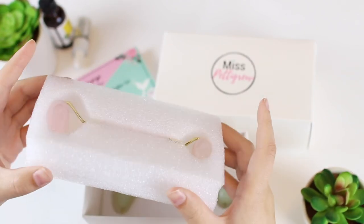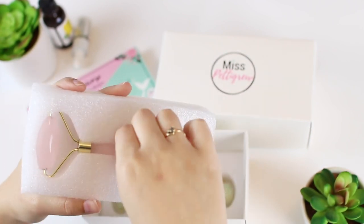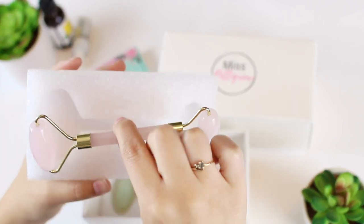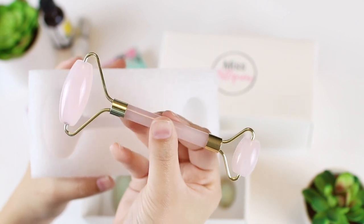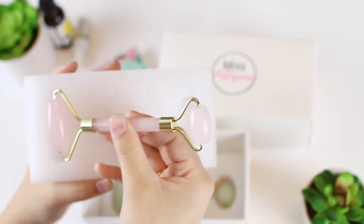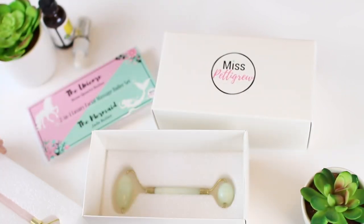First up is the Unicorn — our 100% Rose Quartz Roller, and it's just so gorgeous. I feel like this just looks like jewelry. It's like skincare jewelry for your countertop, for your vanity. It's so pretty and lovely to look at, and yet it's packed with so many benefits. I'm in love and swooning.